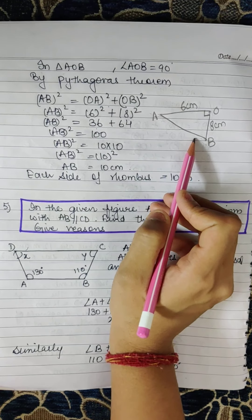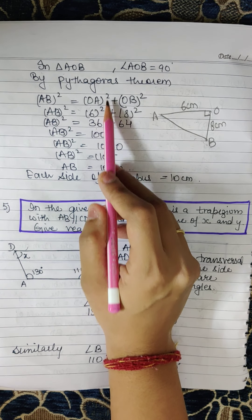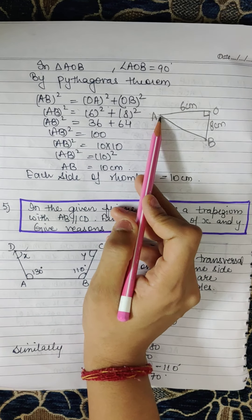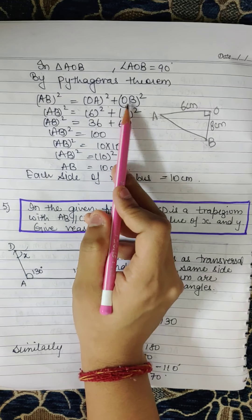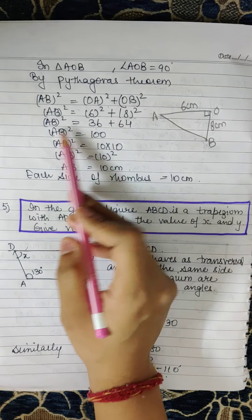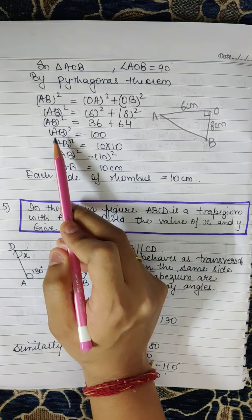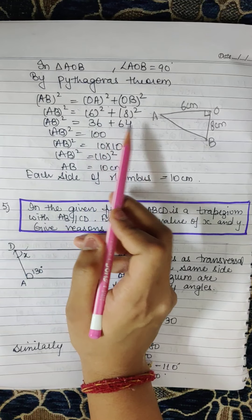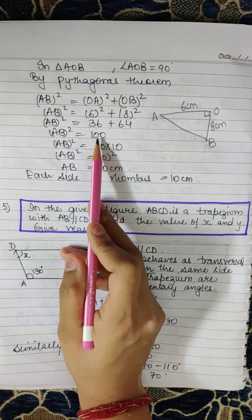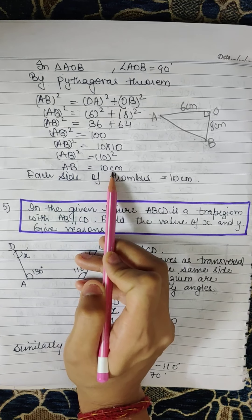AB is the hypotenuse of the triangle. So AB² = AO² + OB² = 6² + 8². AB² = 36 + 64 = 100. We know 10 × 10 = 100, so AB² = 10², therefore AB = 10cm.